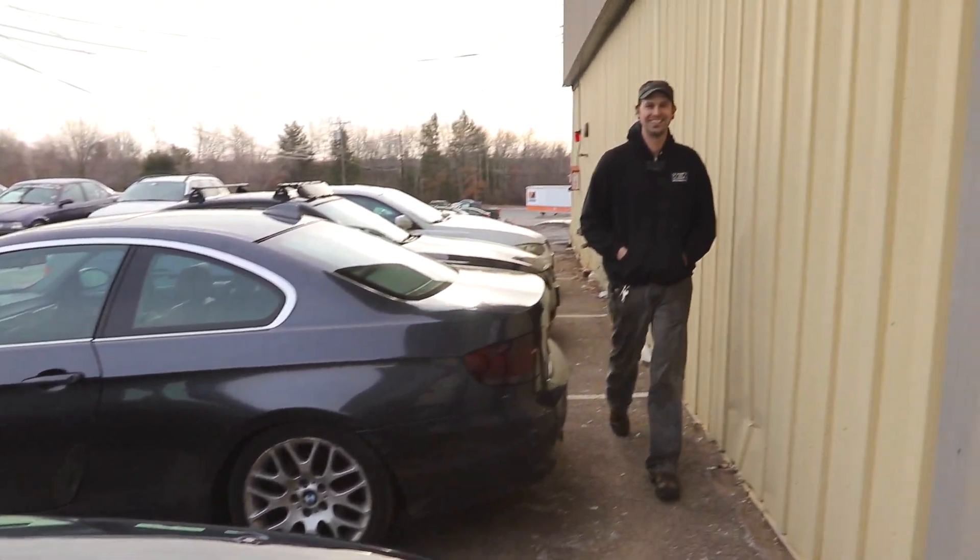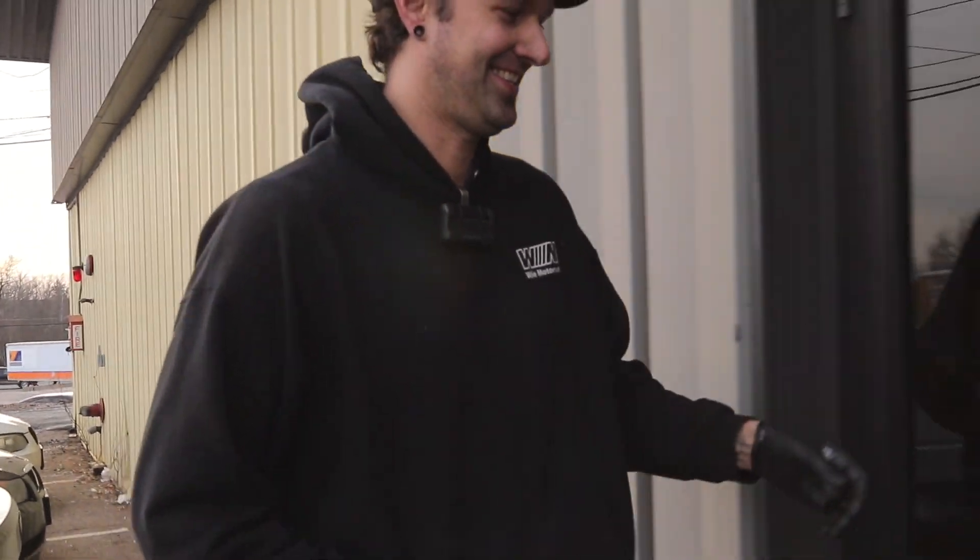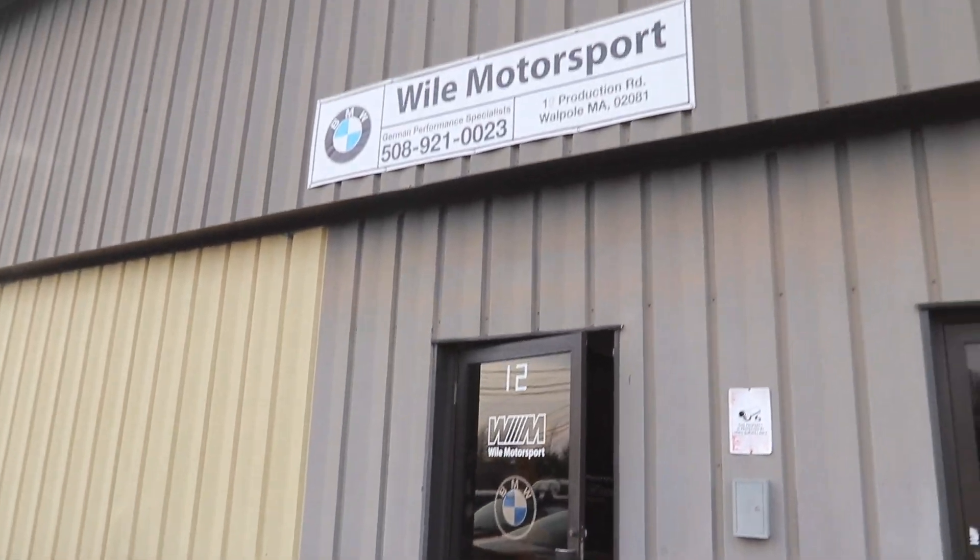That way we don't have to worry about leaky DCTs during this track season on my E92 M3. We'll come back to Wild Motorsport to do the full job next week. Thank you so much for watching, liking, commenting, and subscribing. Go check out Jake and Evan at Wild Motorsport if you need stuff done on your M3 or whatever BMW you're driving in the Boston area. See you soon.